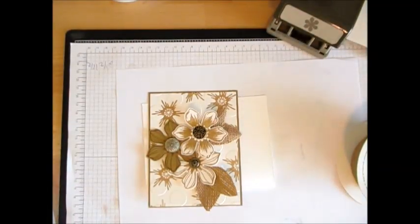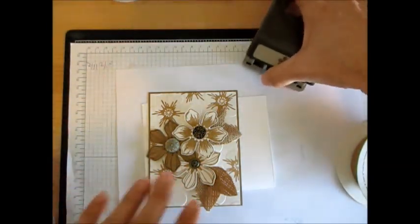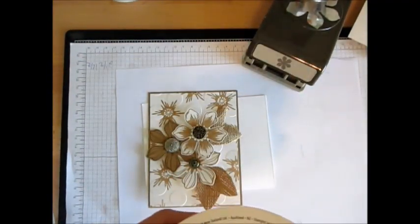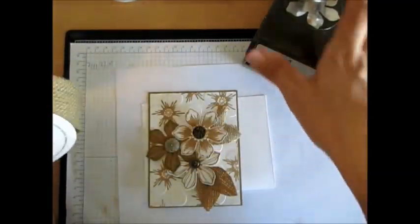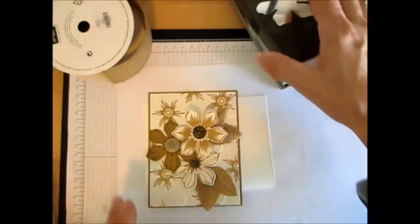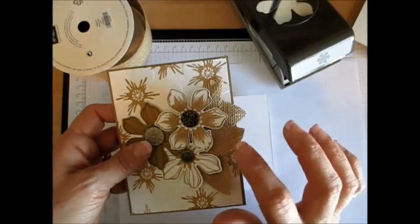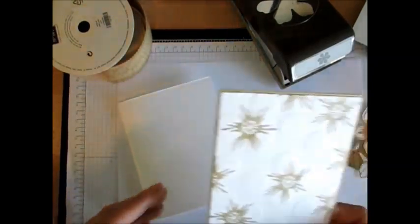Hello stampers, welcome to Frenchy's video. I'm France Martin, independent demonstrator with Stampin' Up. I decided to do a quick video today. This week, April 7 to 13, the burlap is the deal of the week, along with the fun flower punch. I'm doing this card here to showcase, and I'm going to show a quick video on how to do the leaves with the burlap.